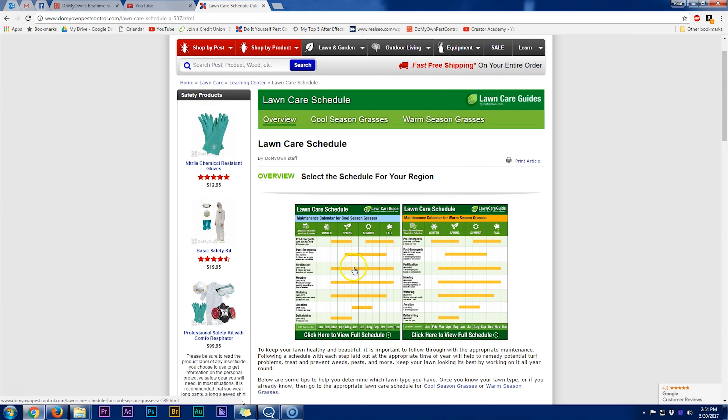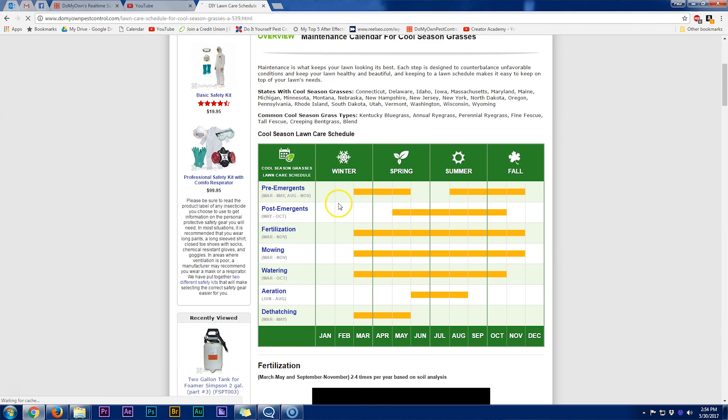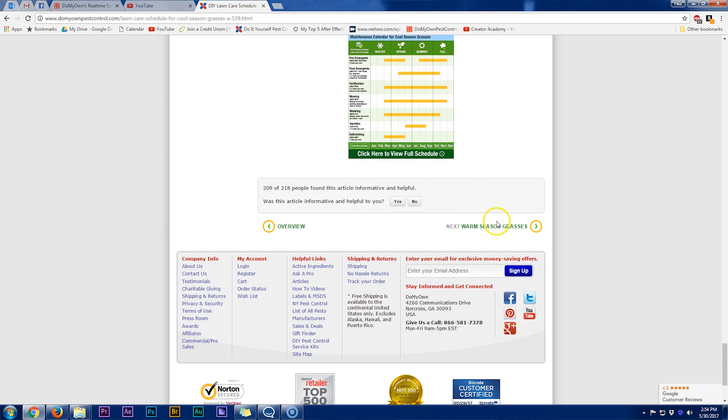Back at the top of the page, if you click on the maintenance calendar for cool season grasses, that's going to take you to a broad overview of when to apply pre-emergence, post-emergence, when to fertilize, mowing, watering, aeration, and dethatching. But this is just a broad overview — it's not a one-size-fits-all, and it won't be exact. Everything's going to depend on your weather and the region you're in. Your pre- and post-emergence, fertilizing, mowing, watering, aeration, and dethatching all depend on what's going on in the area you live in, but it'll give you a general target window of when to think about these applications.